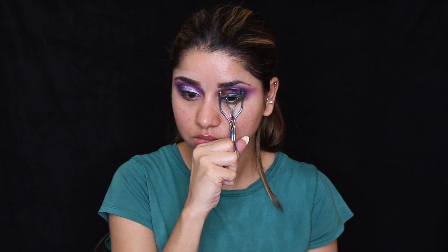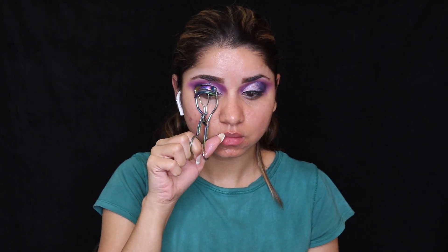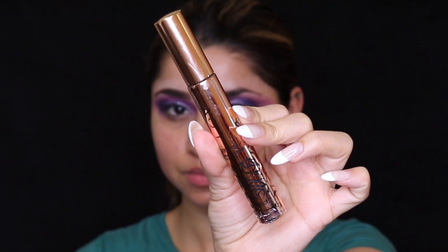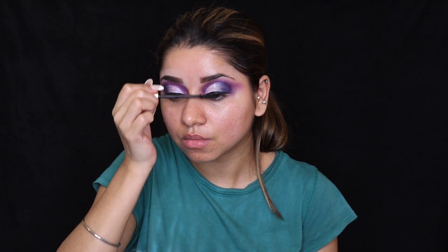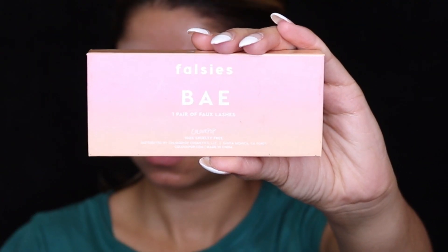Now I'm going to curl both of my eyelashes using a Real Techniques eyelash curler. For mascara, I'm using a LOV mascara — I really love it and it's a waterproof mascara with a really nice spoolie that makes it very easy to apply. I'm applying this mascara on both eyelashes and I like to take my time while doing so. For fake eyelashes, I'm using Bay eyelashes from Colourpop Cosmetics.